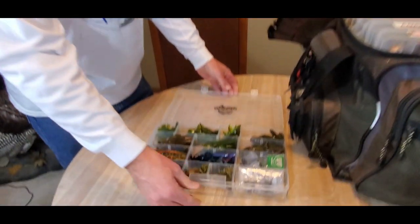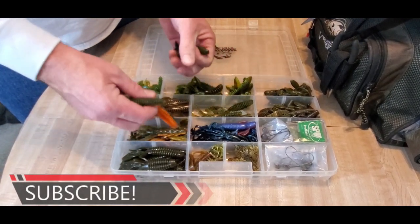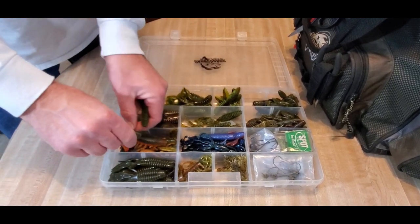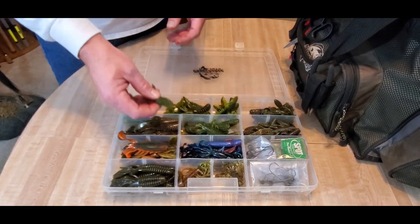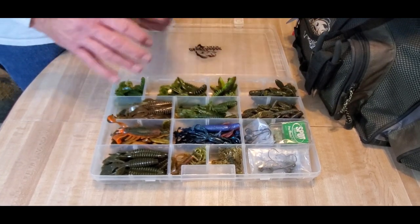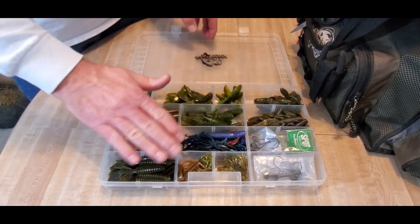The next box is creature baits — all different types in here. I've got the sweet beaver type baits, crawl baits, and Thunderhawk creature baits in different color patterns. I use these from fishing weightless by themselves to weighting them for punching or Texas rigging, and also as chatterbait trailers. My crawls are arranged together, and I've got my shaky head rigs in another box. This is the Net Bait Pack of Crawl — that's kind of what's in my creature baits box.